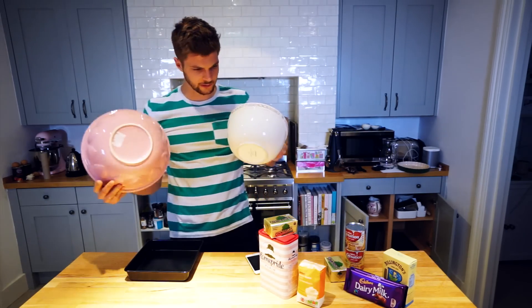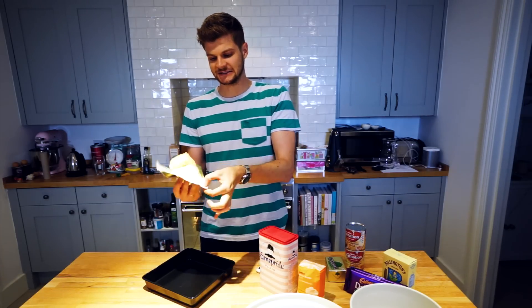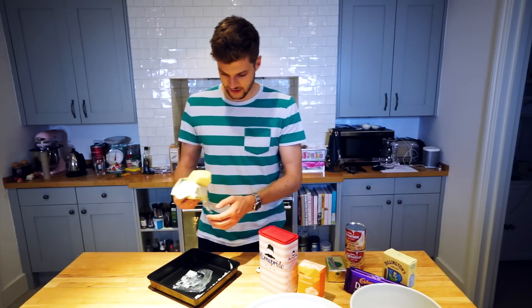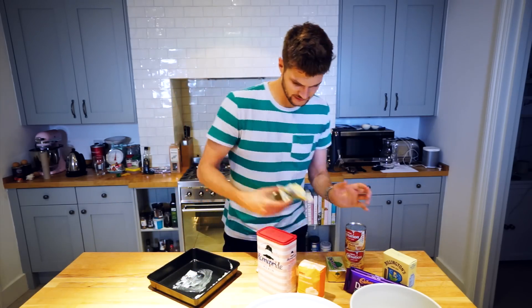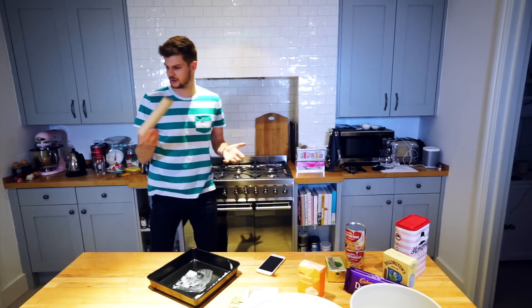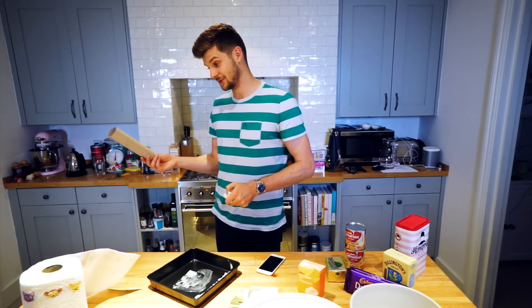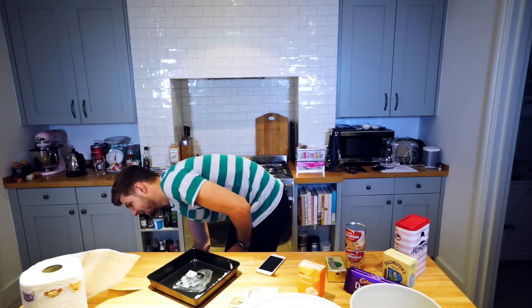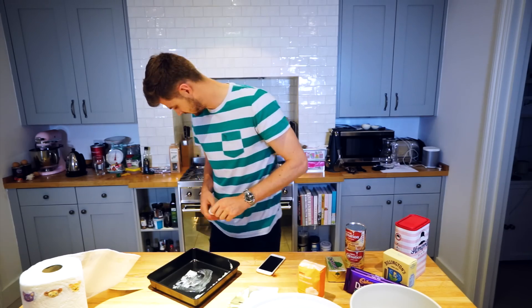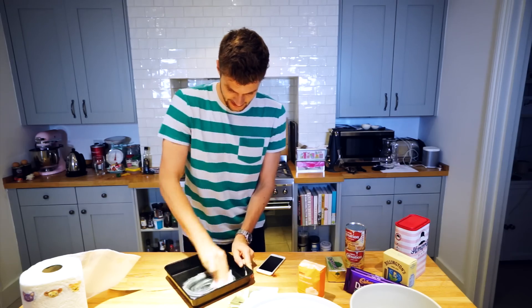I'm supposed to lightly grease this, so I'm just going to get my butter out and rub it all over it. Oh my god, it's been out all day and it's so melty — that's much more than lightly greased. I need kitchen roll to rub that around. Martha, want a kitchen roll tube? Come on, go bananas — it's all yours. She just walked off with it out the side of her mouth like a big trunk.